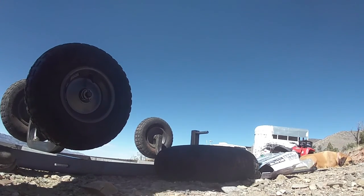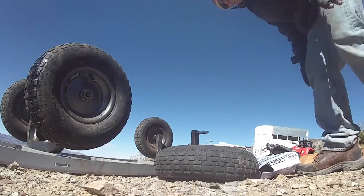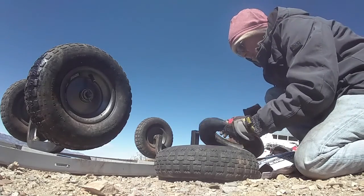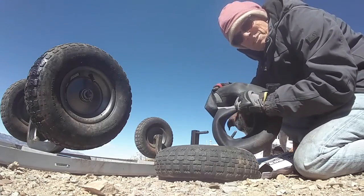Step two of this ordeal was to get the tire fixed. It pretty much is toast. You can see this — that tube's trashed.